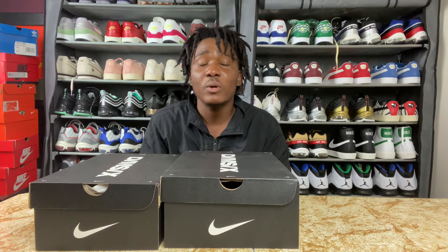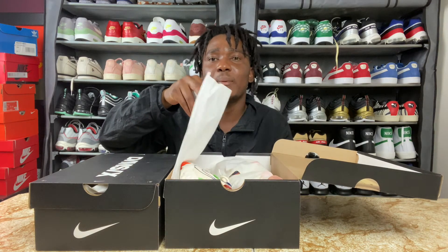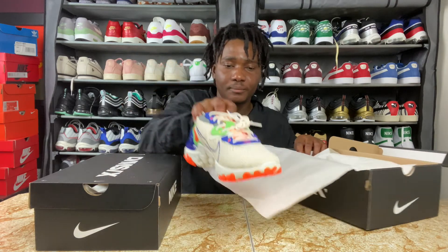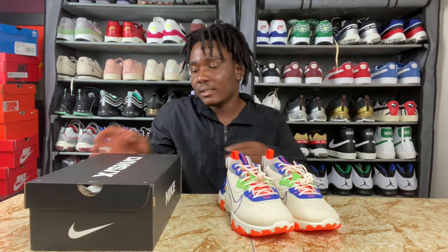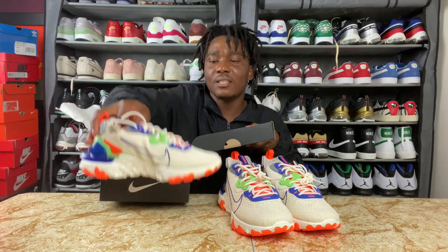Just go with your regular size and you are going to be fine. Let's open the box. When you open the box we do have our standard paper in the box, and we have the React Vision right here. I do have two boxes — the second box is not mine, it's for my sister, but I'm still going to show you guys the sneakers.